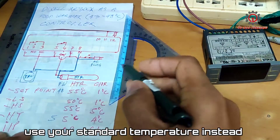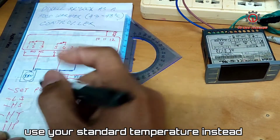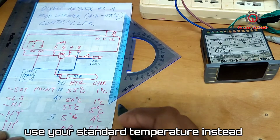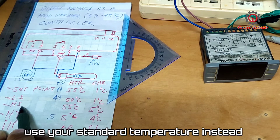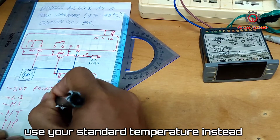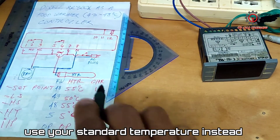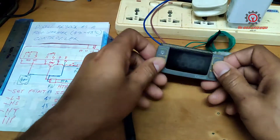Our LS low setpoint should be 43, and our highest setpoint should be 48 degrees Celsius. The I1P parameter should be set to OP. This is the full set of parameters we need to store.